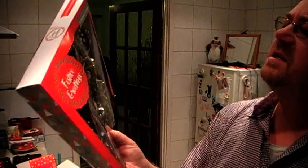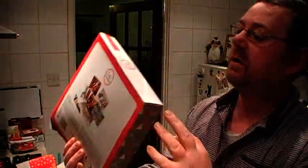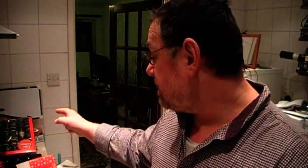These are the Poundland ones. Check out my video — I did a review on these. These are a quid for six. A quid divided by six, that's 17p each. So the Poundland ones cost 17p each.